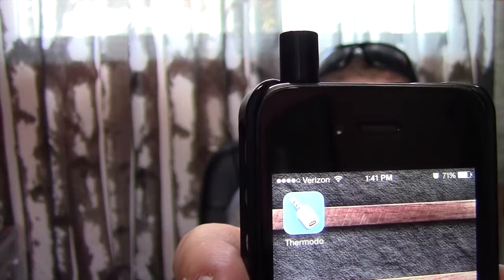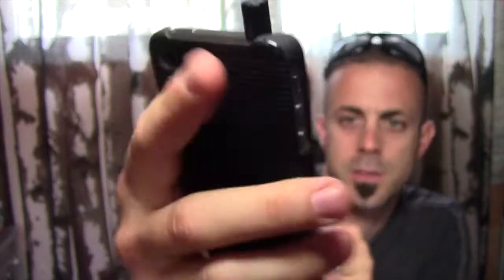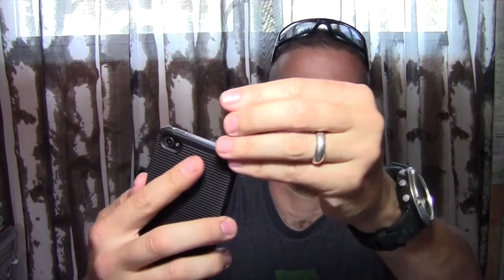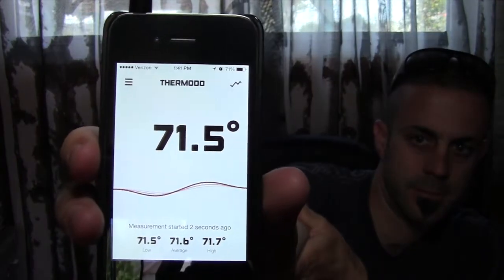Basically you just unplug it and there's your little 3.5mm headphone jack. What you do is plug it into your phone and then activate your Thermoto app. It tells you to insert your Thermoto and then gives you your current temperature right where you are. This is good for when you're checking the weather and wondering what the temperature is right where you're standing, not just your zip code.